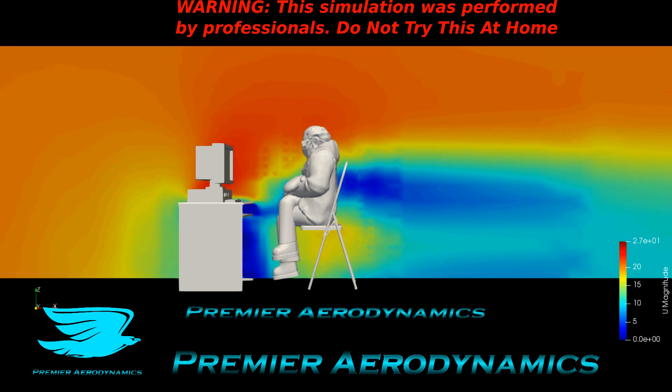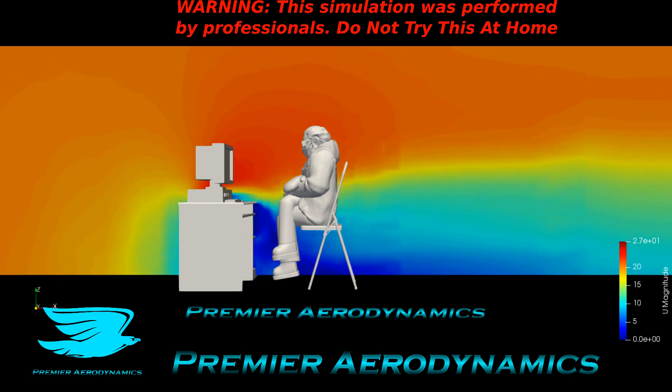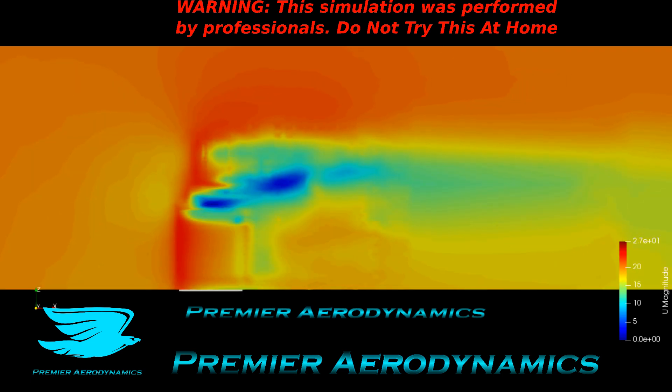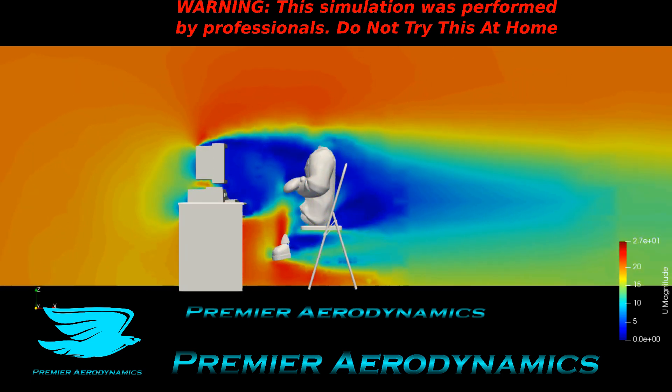The bulky computer itself is really bad aerodynamically, the person herself is really bad, and the part of the desk where there's no flow coming from upstream is very wakey too. But the part of the desk where the flow can go through is actually pretty decent — the flow is actually accelerating a little bit, which helps alleviate some of the bad wake.